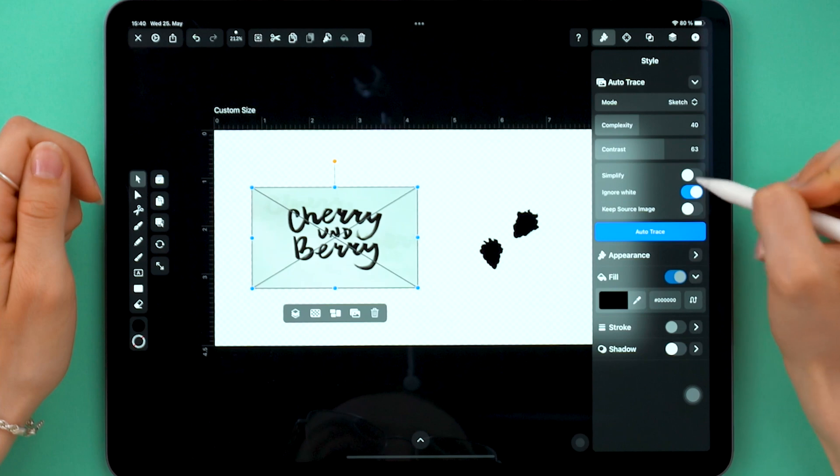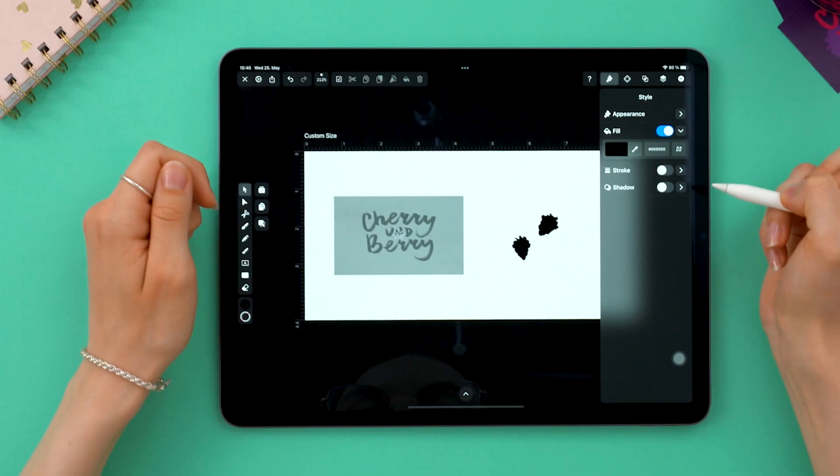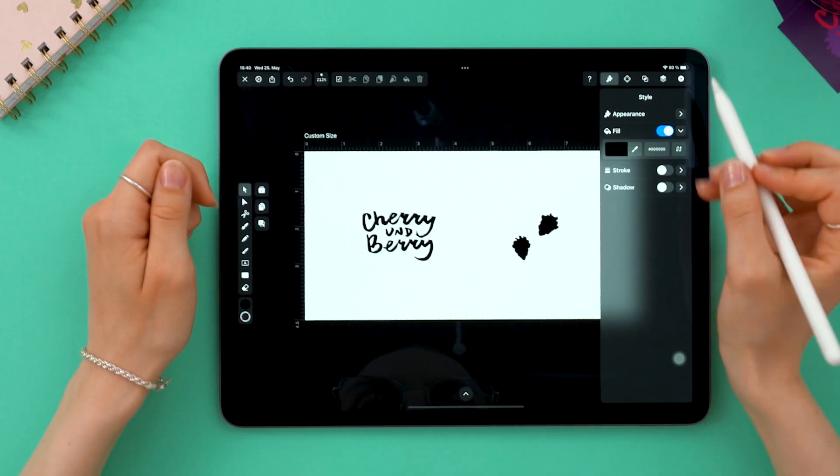For the lettering, keep the same options and hit autotrace. You can see everything is cut out — there's one group. Amazing!